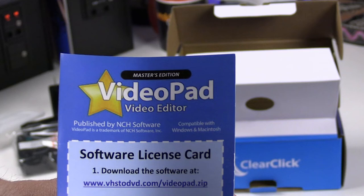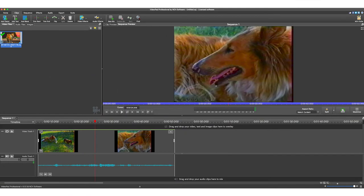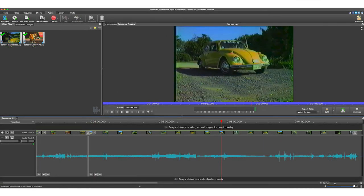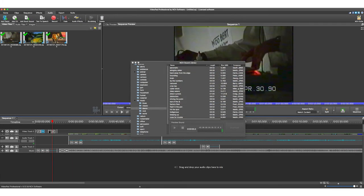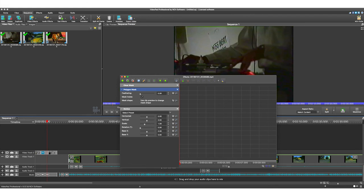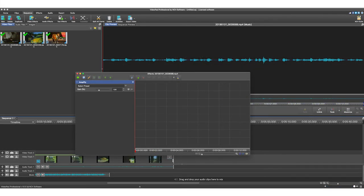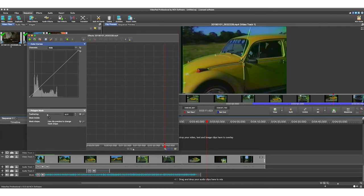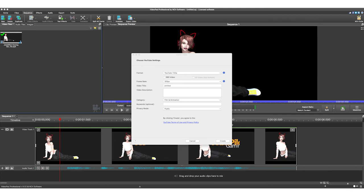A nice bonus in this bundle is the VideoPad video editing software by NCH Software — the Professional Edition. If you bought the software separately it's $99. It's fully featured with external plugins. They also have a Home Edition sold separately for $60, but that only allows two audio tracks and no external plugins. So it's a pretty nice addition that they included the Professional Edition. It seems pretty robust, and it's Mac and Windows compatible.